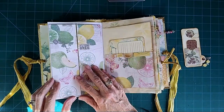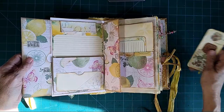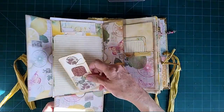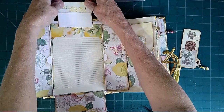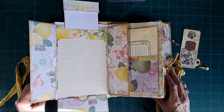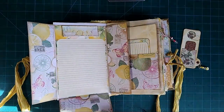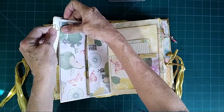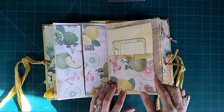Over here we have a folio. I didn't put anything in these because the journal was getting kind of full, but we have a pocket right there, a pocket right here, a pocket here, and then this folds down and there's a pocket there. We've got a writing space in the middle, and then this journal card pulls out — it's got a cute little lemon picture on the top. I really like to make the folios; I think they're a lot of fun and great to add in journals. I carried this over to the other side with a matching pocket. This is an envelope that I added to the journal.